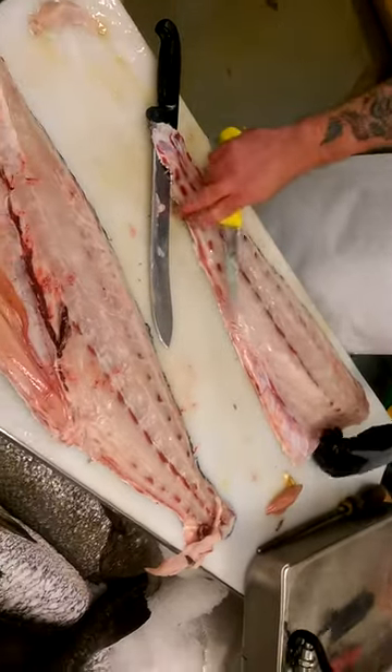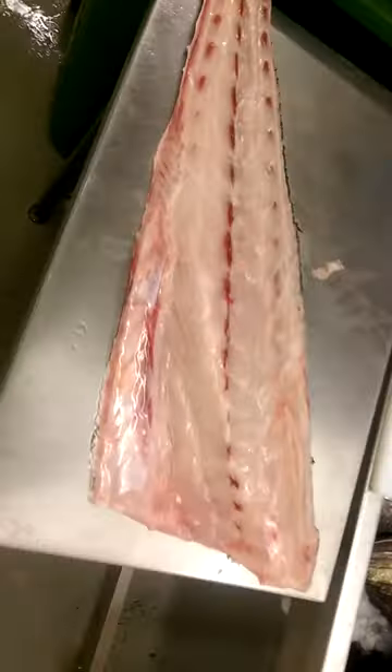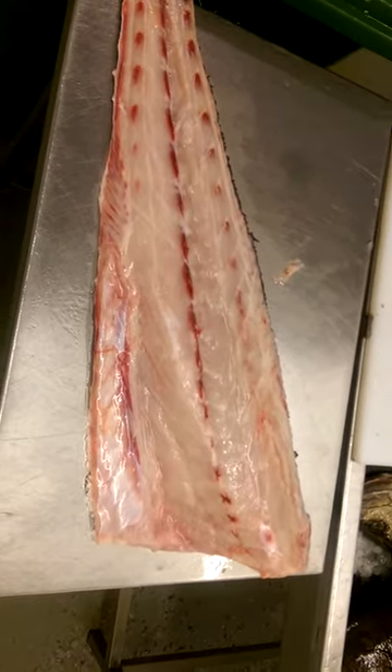There we go — 25 pounds of stone bass cut to perfection by our head filleter, Kev.